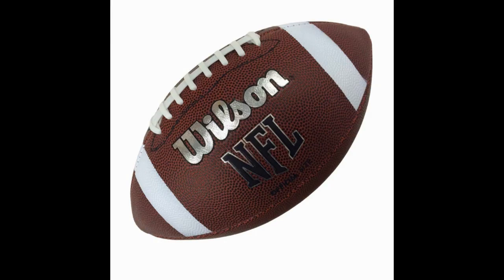During practices that happen to be in the rain, it's good to use a rubber ball so you don't ruin a leather ball. Rubber footballs also tend to be easier to handle in the rain, making them the ideal balls for wet practices or games.